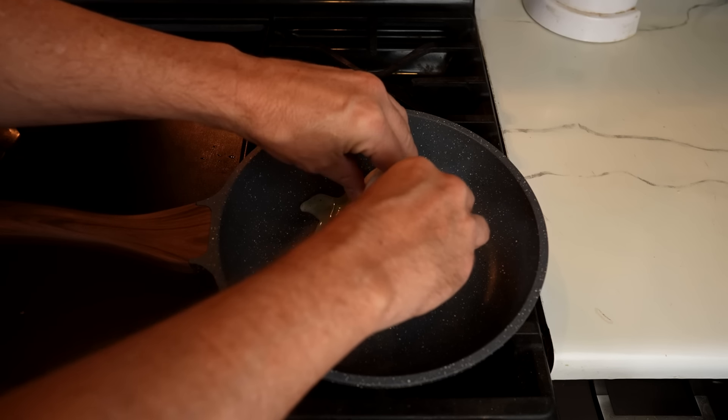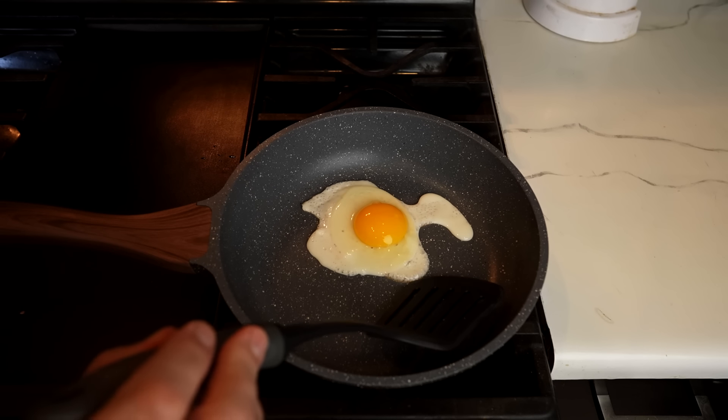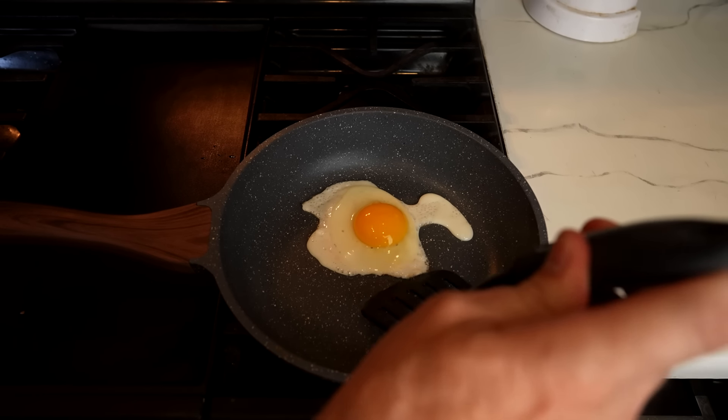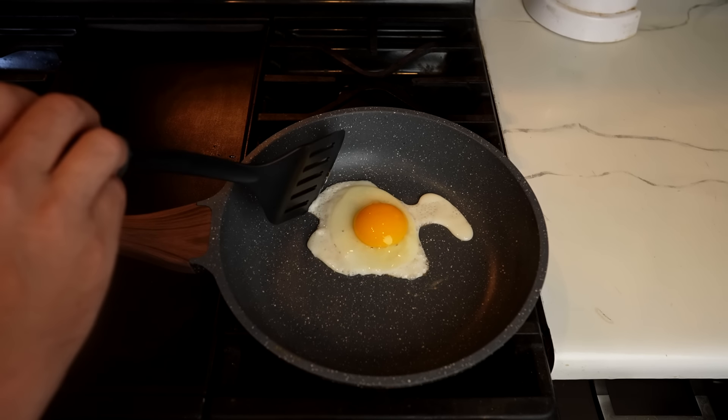Next up, I wanted to try just cracking an egg into the pan with no butter or oil, and it didn't really go that well. Let's take a peek and see if this will release at all. That's not releasing very well — we have a problem here. I probably should have put some oil in there.